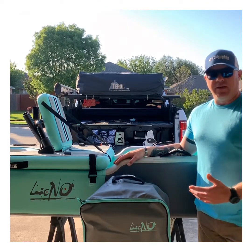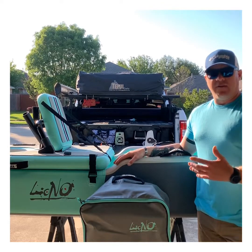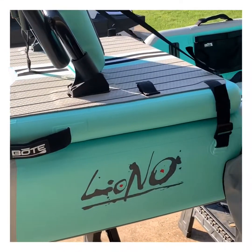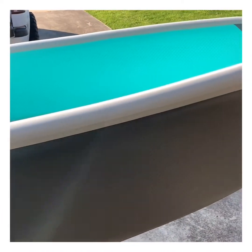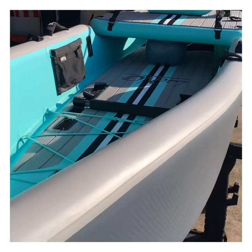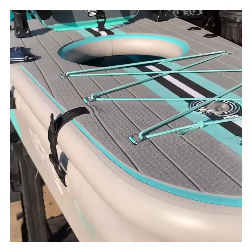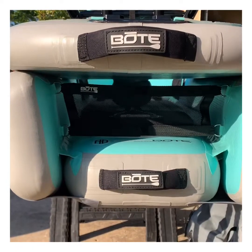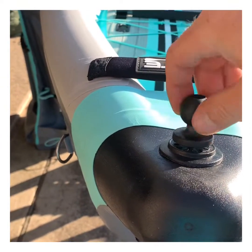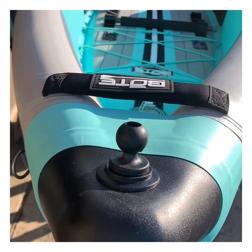I'm going to walk you through each little bit and show you a few things about it, and hopefully go over some things that the actual Boat video may not have touched on that I thought were pretty pertinent. Starting at the top up here, they have little Scotty dots all over. I found that the RAM mount attachments fit right in there for mounting GoPros, cameras, or any number of RAM mount features that a lot of people are familiar with.